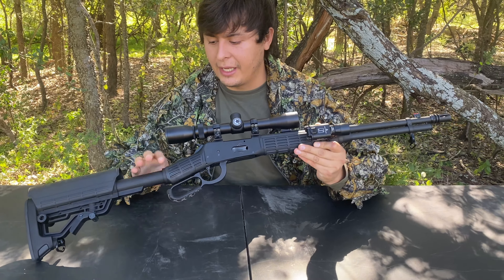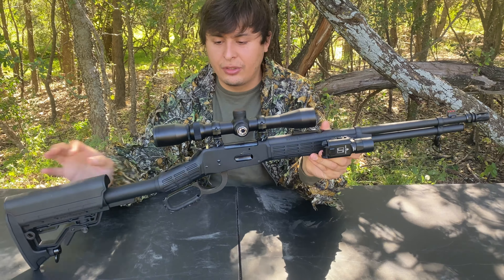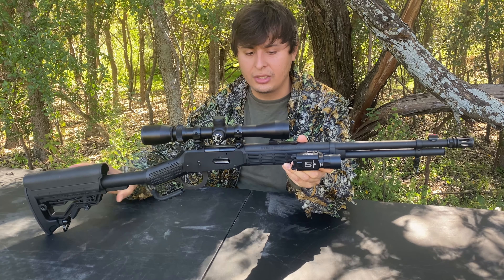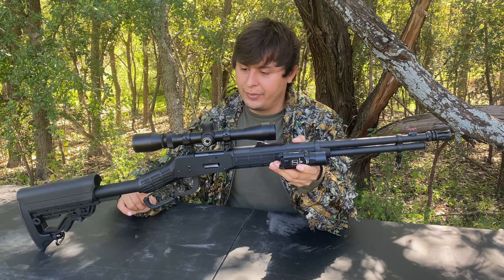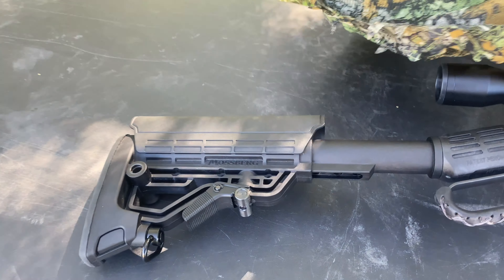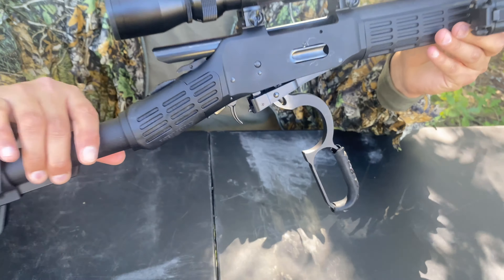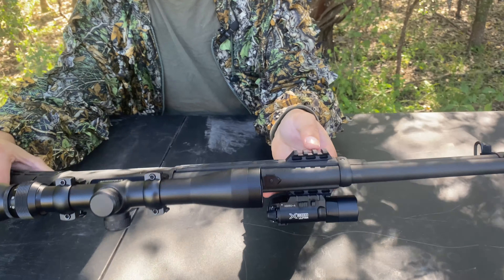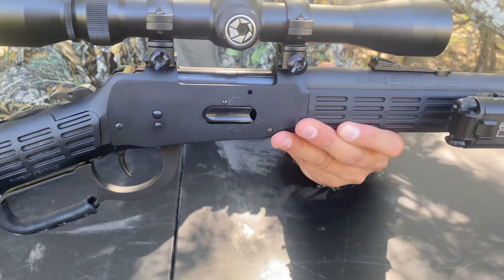I'd like to start with my first impression on this rifle. I know what you guys are thinking — a lot of lever action folks are used to the traditional wooden stocks. Usually lever actions are more classic looking, so when you first look at it, it does throw you off because of all this polymer furniture. Let's go ahead and do a safety check — for all the internet mommies out there that worry about my safety, we're clear. As you can see, you do get Picatinny rails here on both sides, which honestly kind of throws you off on a lever action rifle — I've never seen this done before.